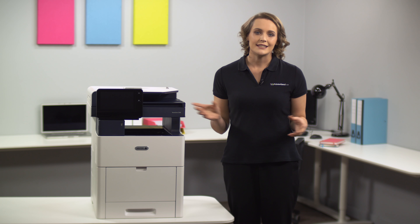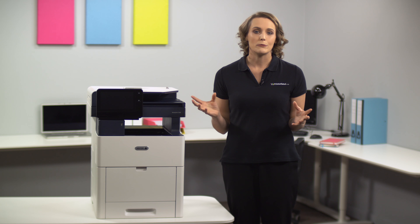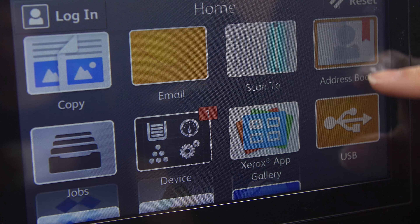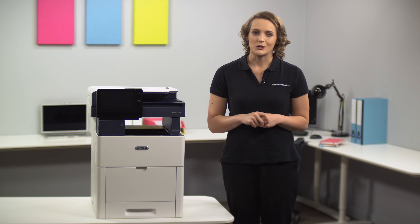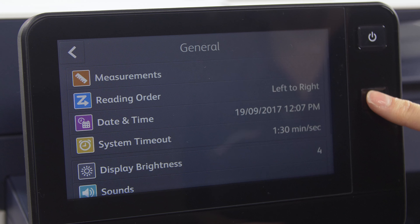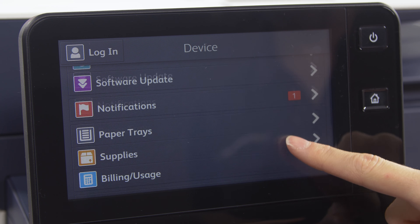This machine is well designed to manage heavy print jobs while maintaining crisp quality at 1200x2400 DPI resolution. The four additional 550-sheet paper trays expand the capacity significantly from the original 550 sheets to a massive total of 2,900 sheets.